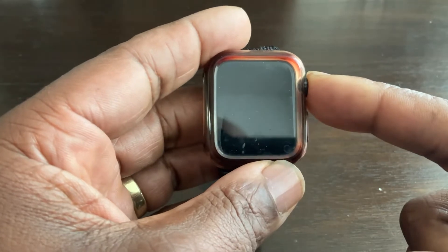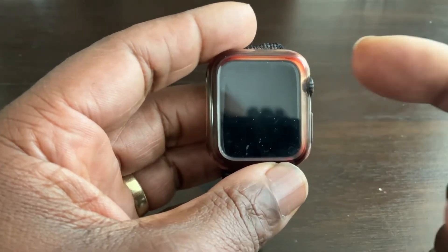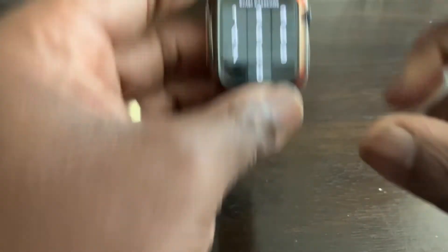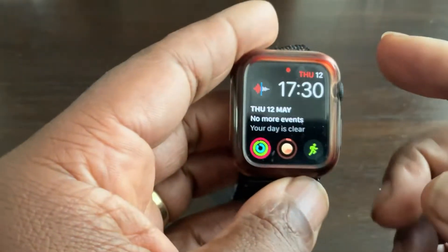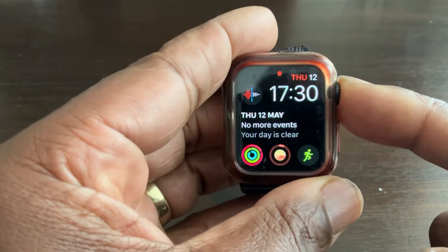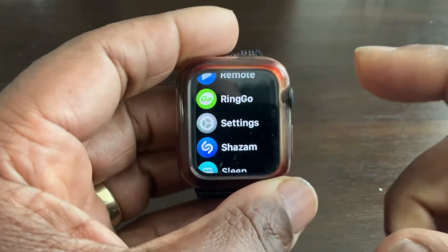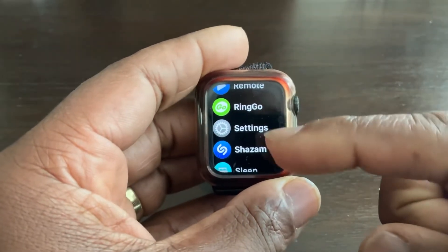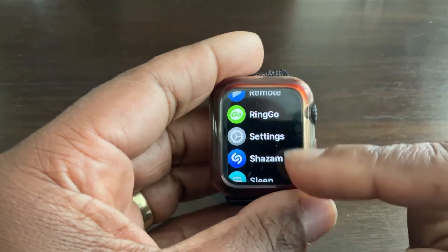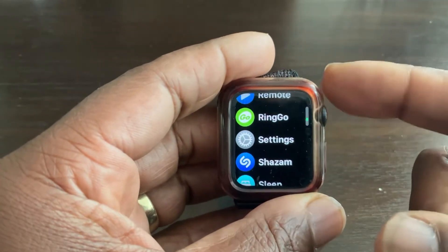To start, press the crown — I've taken the watch off my wrist so I need to key in the code first. Once the code is entered, press the digital crown and you'll go into your app drawer.